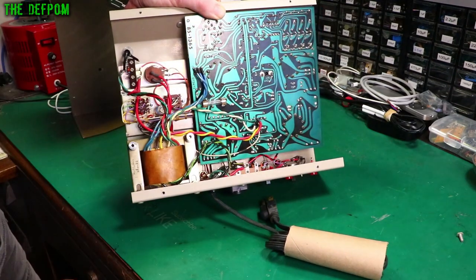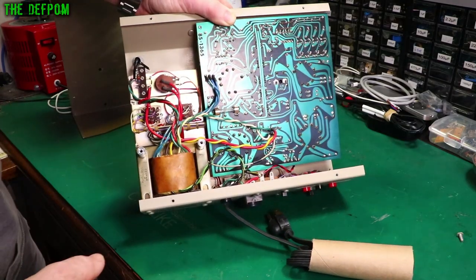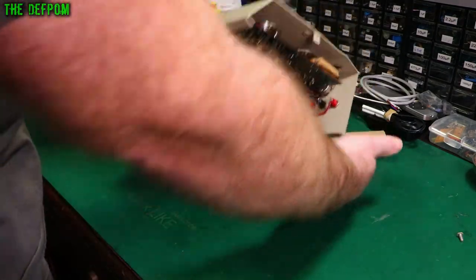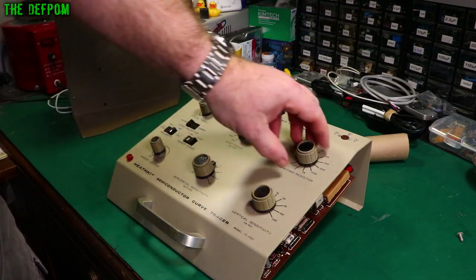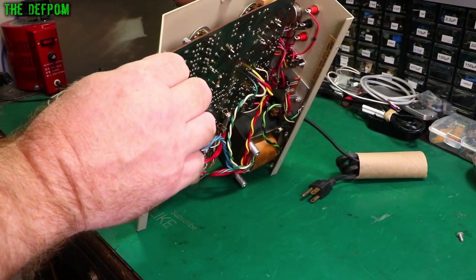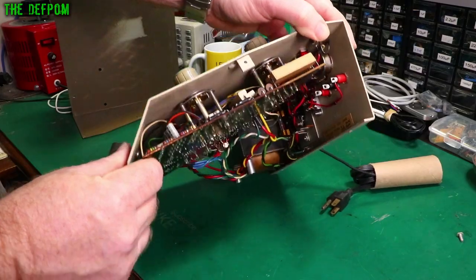We're going to get this board out and have a close look. The tab's not looking particularly well soldered and these carbon resistors are going to be the problem I think. The electrolytics need replacing. I've got to get all these knobs off and the shafts off — it's actually mounted to the board by the shafts, so I'll have to take all of those off to lift the board out.